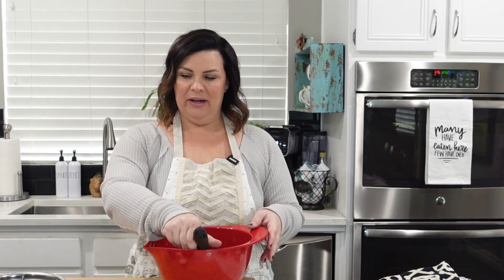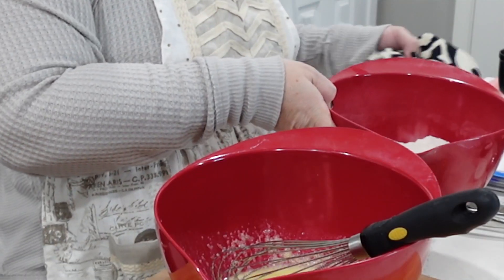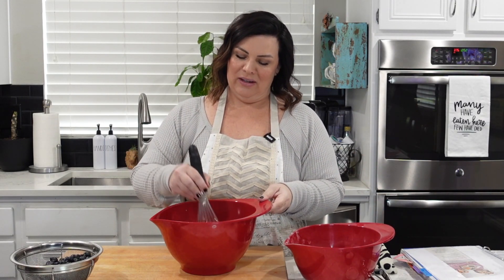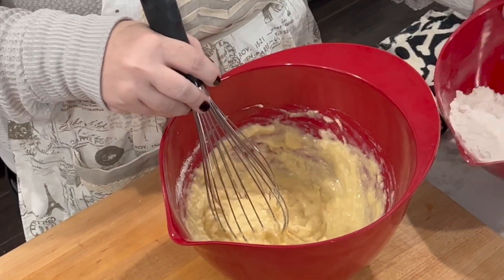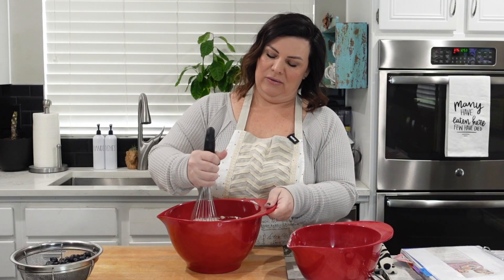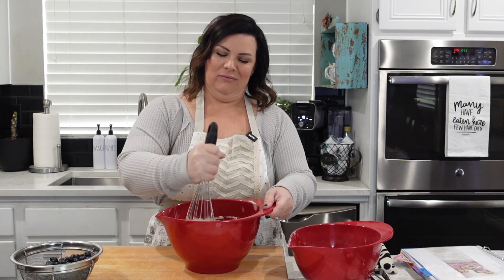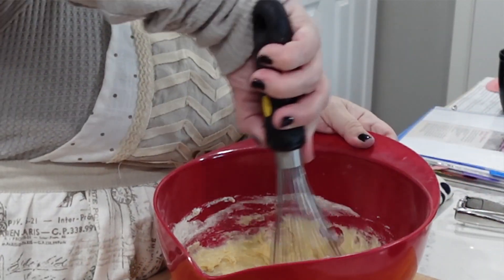Once this is all mixed and combined — I know I have a little extra dish here — this is a little bit of extra sugar that we're going to put on top of the muffins. Once that's all combined, you're going to start adding the dry to the wet slowly. I used to make these for the kids, which is why I'm making them now because school is back tomorrow and they have to eat. This is something that's easy — they can just grab one while they're getting ready. Last of the dry mixture — it's going to get hard to mix.